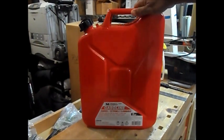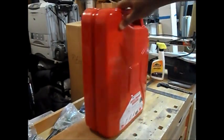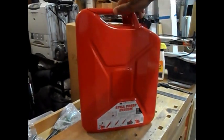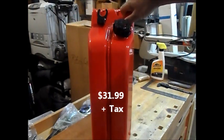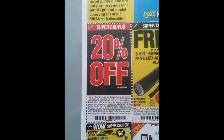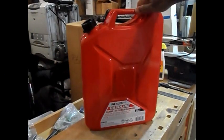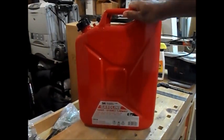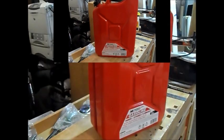Several other businesses sell this can, including Amazon and a few others online. Prices range from, in my case, $34 up. We're going to talk a little bit about this can and hopefully you will hear something that will assist you in making a determination as to whether or not you want to purchase one.